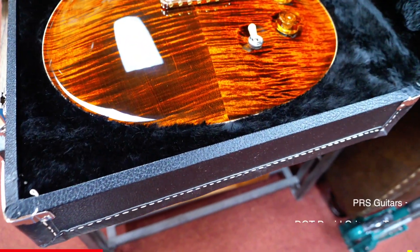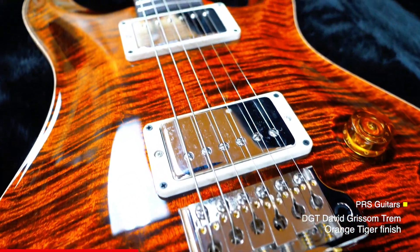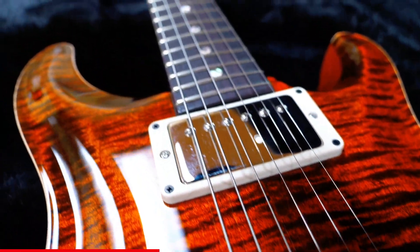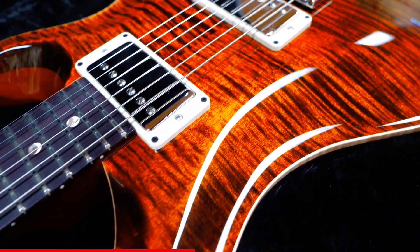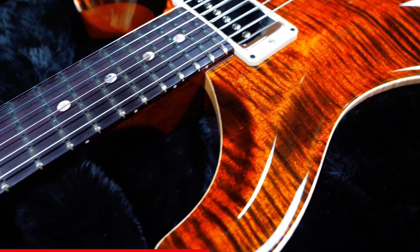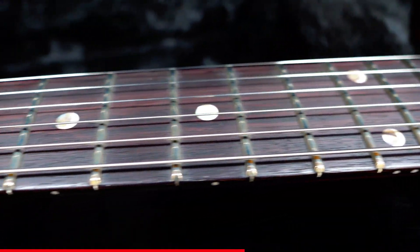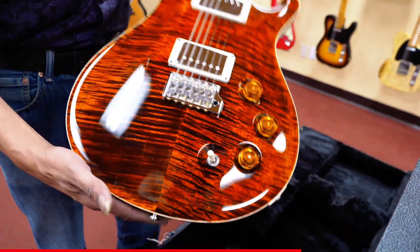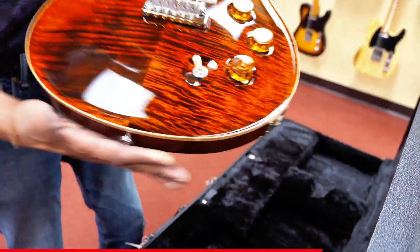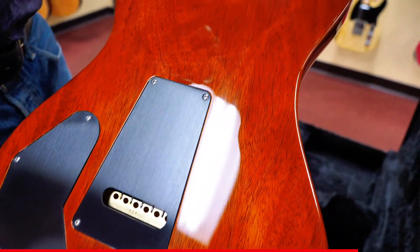This is a David Grissom — a DTG. It has an impressive figure top to it. It actually has kind of really nice movement in certain lights. It's a very nice back on Tiger Eye.